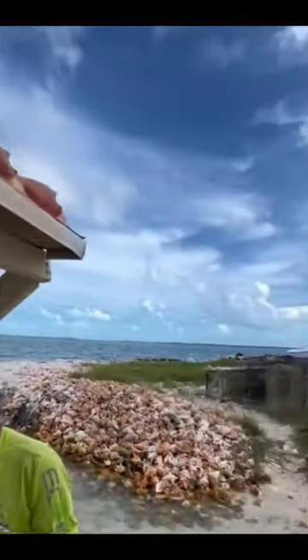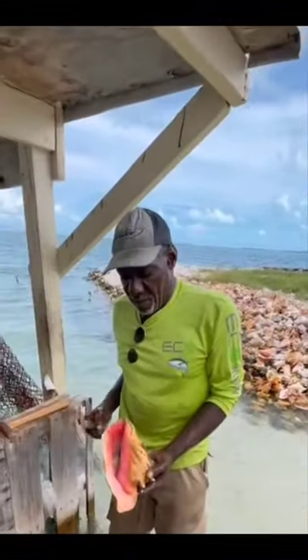Alright guys, fastest way to clean a Bahamian conch, Bahama style baby, let's go.